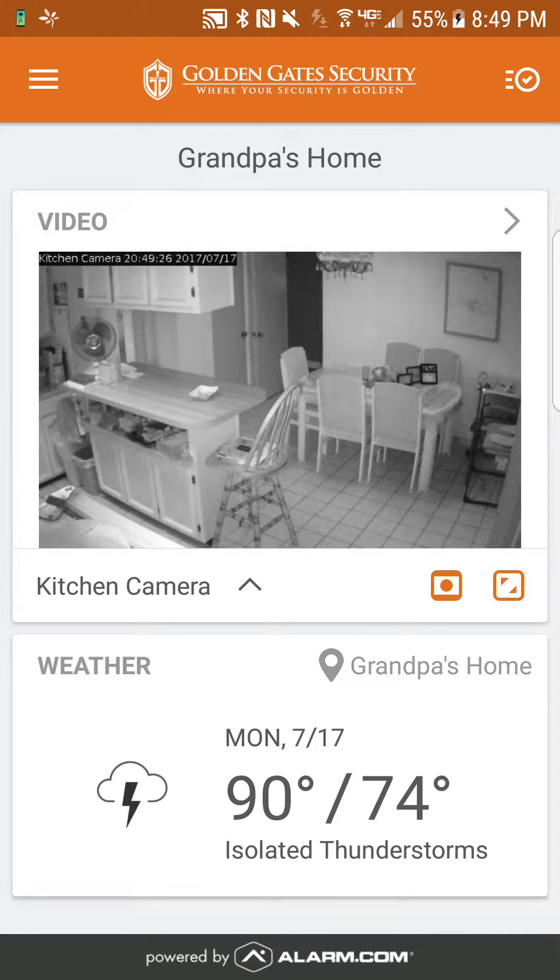Gabriel with Golden Gate Security. I'm making this video for those of you who have passed your upload limit on your video cameras. You have up to 1,000 video clips per month. If you went past that in one week or two weeks, we either need to edit your video recording motion detection schedules, or you can upgrade to 6,000 video clips for only five bucks a month.